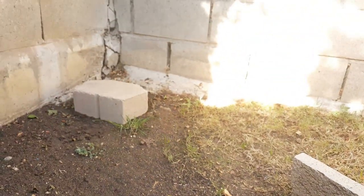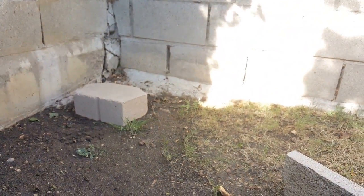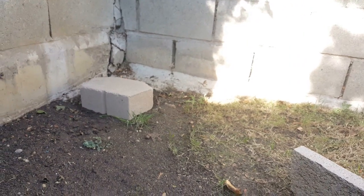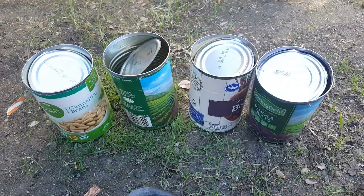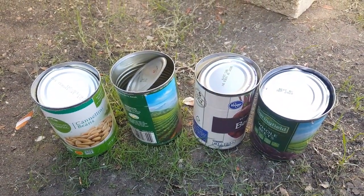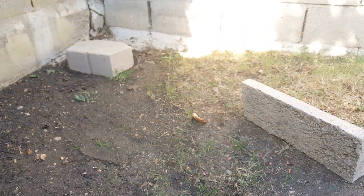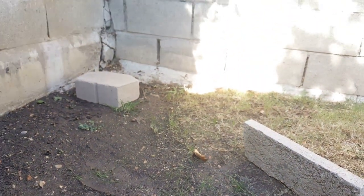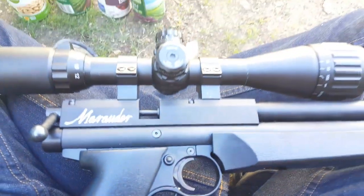I'll put them over there on that stone and we'll hit them from 10 yards and we'll see what the penetration will be. I have to say that I'm using Crossman Premier 14.3 grain hollow point pellets, which are probably absolutely the worst that you can use for a penetration test — hollow points on a penetration test. But those are the ones I have right now.